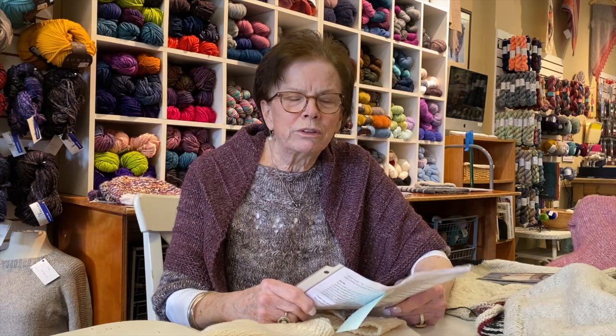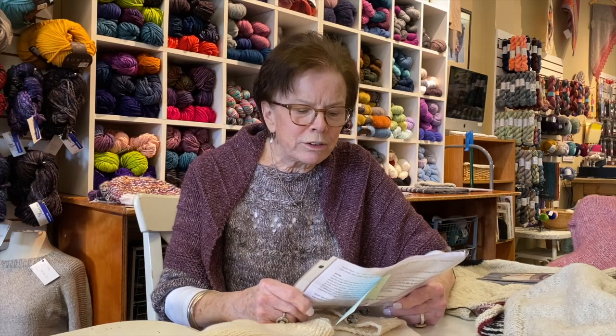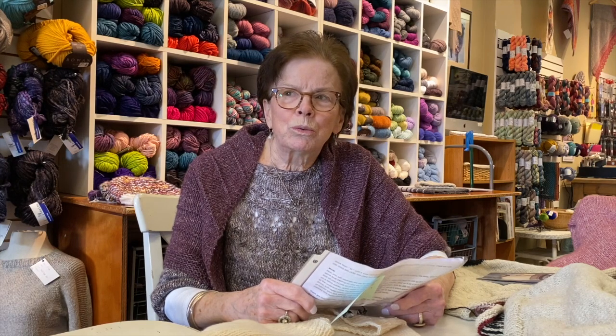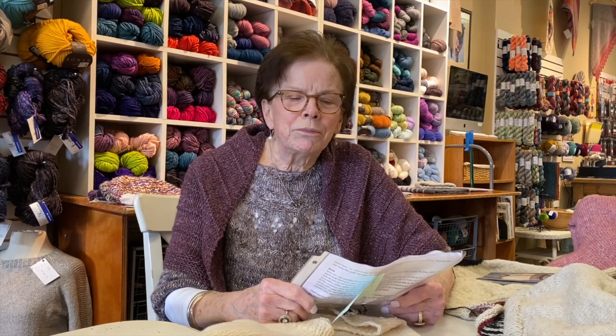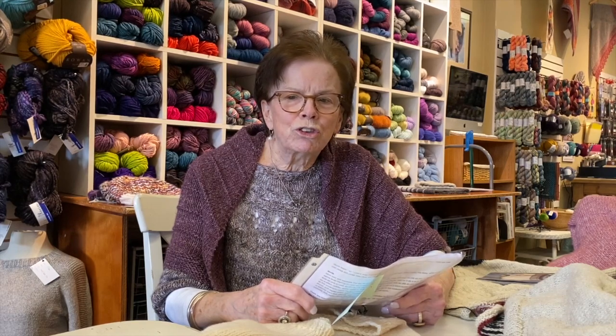She does these amazing sweaters and she does a lot of things for little kids because she's got little kids. I like her designs because they fit well and they are incredibly versatile. You can use different yarns, and I'm going to show you how we do different things with them.